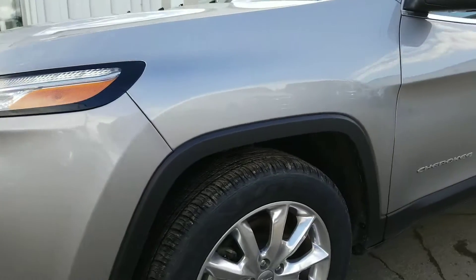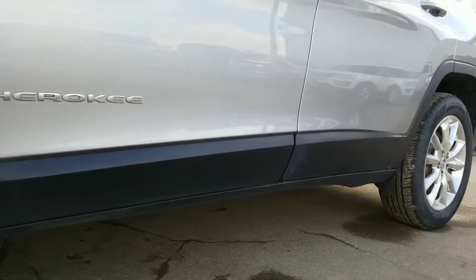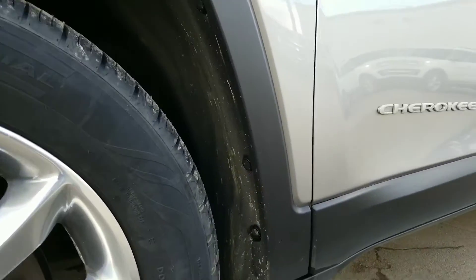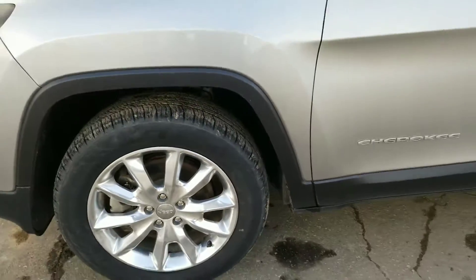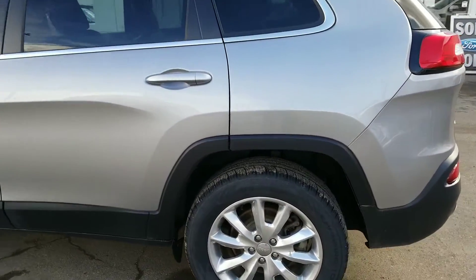As for the rest of the body, the undercarriage just looks pretty good. Doesn't look like there's been too much highway or gravel driving — even in the wheel wells. We'll go around on all four.